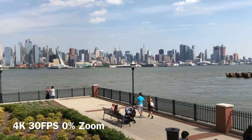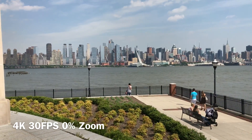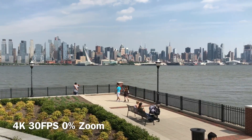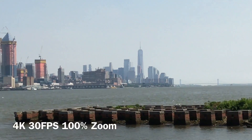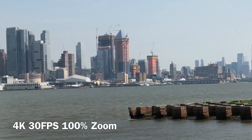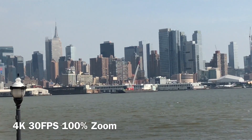Here's the New York skyline again and the camera sensor is doing a really good job of capturing the details in the wave. Here we are at 100% zoom in 4K and you can still make out individual floors. The lines are still crisper than what they would be in 1080p.